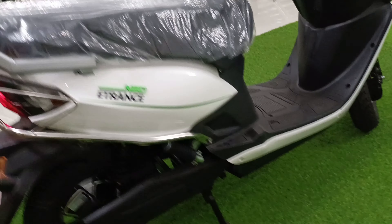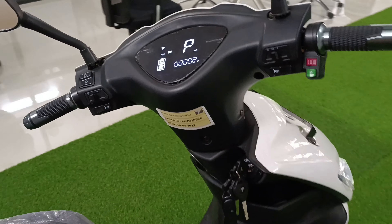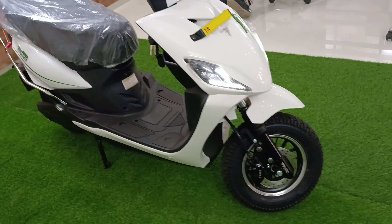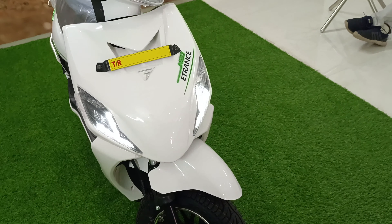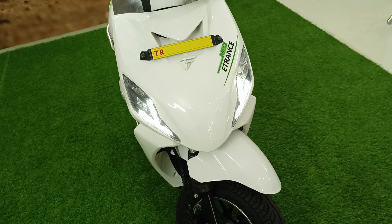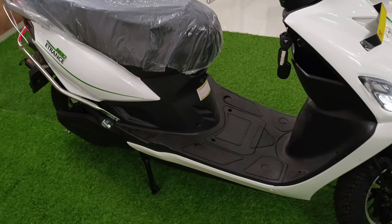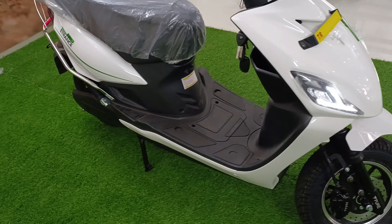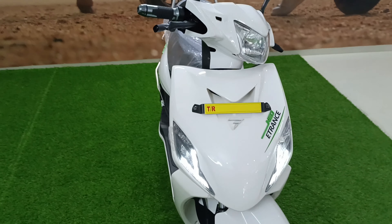Now let's talk about the warranty and the price segment. The battery warranty is 5 years or 50,000 km — whichever comes first. And the vehicle warranty will be 3 years or 40,000 km — whichever you complete first.